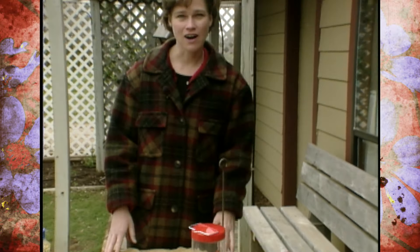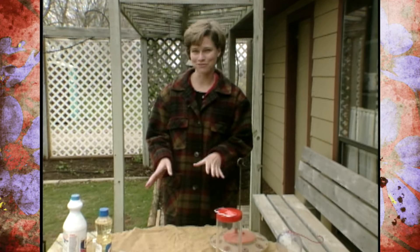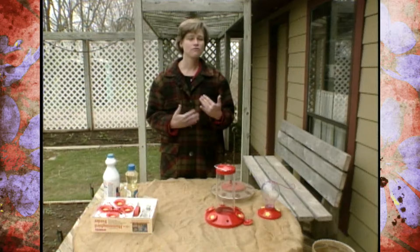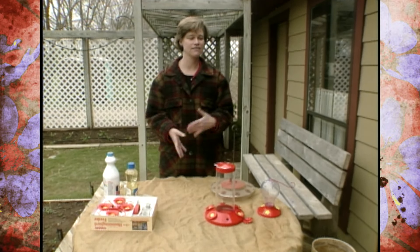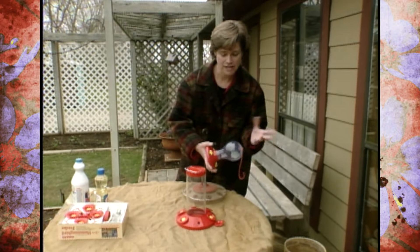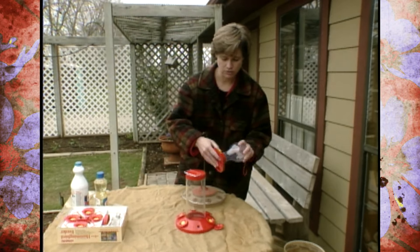We started planning our hummingbird garden, and we're also going to put up some hummingbird feeders. There are a few things that you want to look for when buying a hummingbird feeder. One of the most important things to look for is ease of cleaning. If you're going to hang a hummingbird feeder, you're going to have to clean it. So when you're out shopping, make sure it's easy to disassemble, because you're going to have to do that when you clean it.